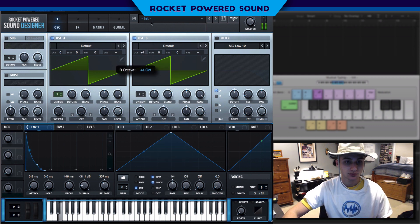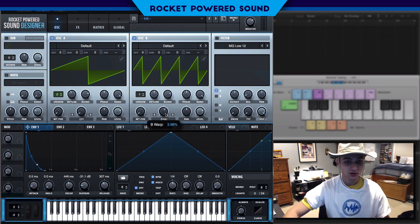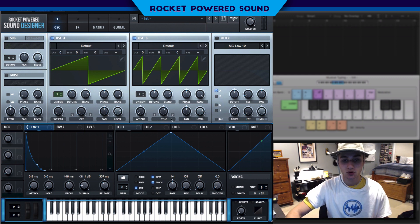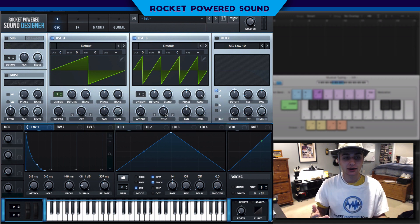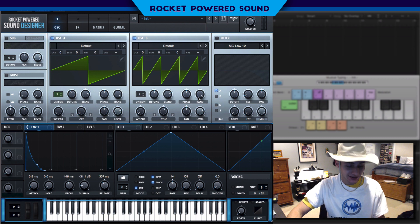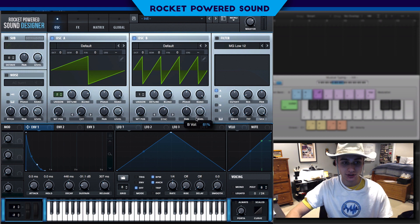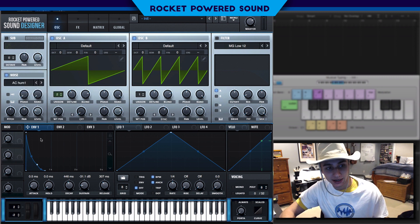If I were to turn this up four octaves, it doesn't sound the same as if we have the pitch to 3.98. That's because it's three octaves and then 98% of an additional octave. So we're just about there, but that creates that nice harmonic tone that we're looking for. We want to turn on the level a tad bit, and of course we can't go wrong by adding in a little bit of noise here to thicken it up.